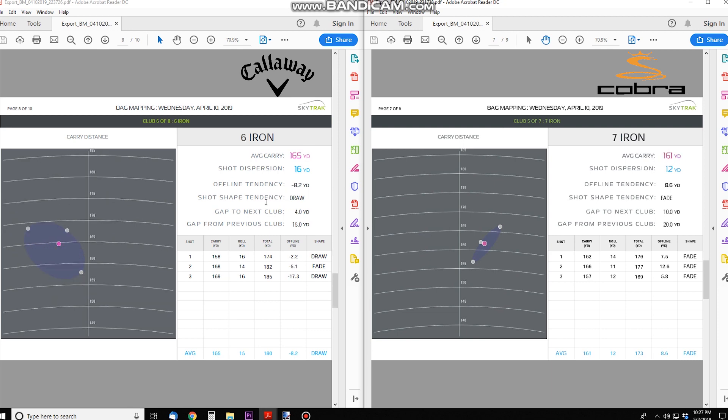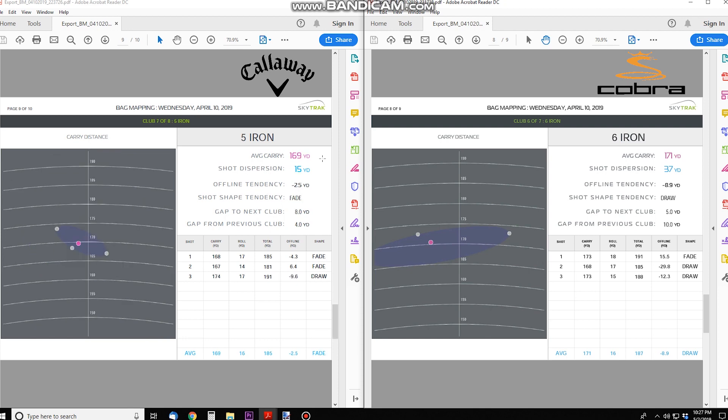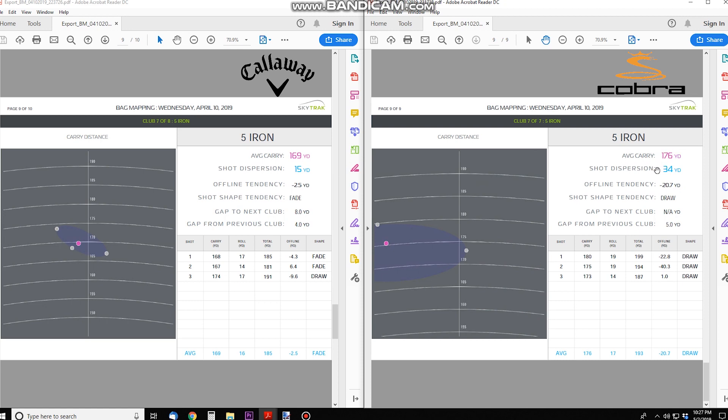We start to see larger differences as we go to the longer irons where lofts diverge. Six iron: 171 carry with the Cobras versus 165 with the Callaways. Five iron: 169 carry with the Callaways versus 176 with the Cobras. Comparing the Callaway 4-iron to the Cobra 5-iron — essentially two 4-irons side by side — it's 177 versus 176, nearly identical carry. Shot dispersion though: 34 yards with the Cobra versus just 9 yards with the Callaway on that long iron.